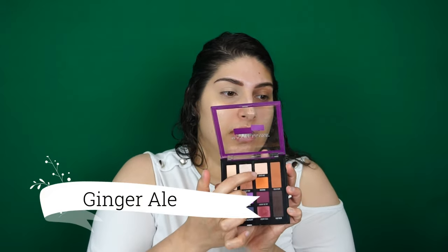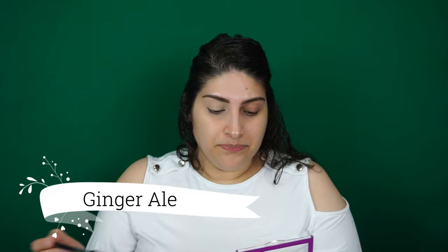I'm going to set that and go in with my first transition shade, which will be the ginger ale color. I'm taking my Morphe M504 brush and putting that from the brow bone, working it downward. This will help the colors melt in and blend smoothly.